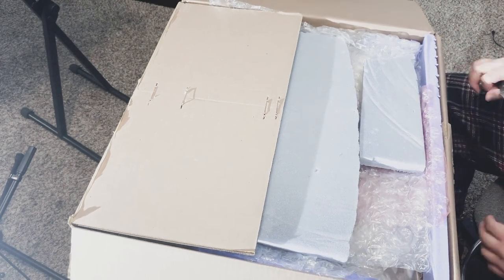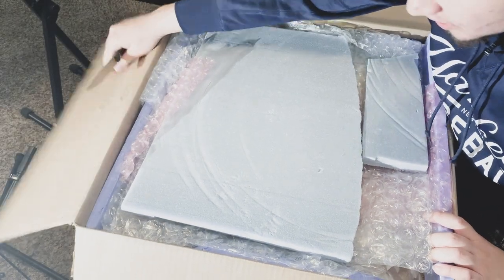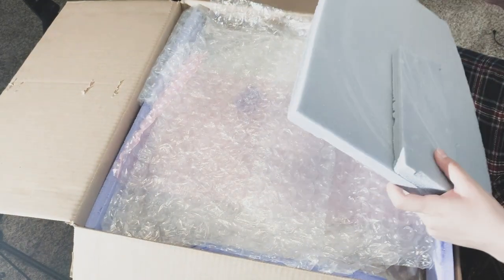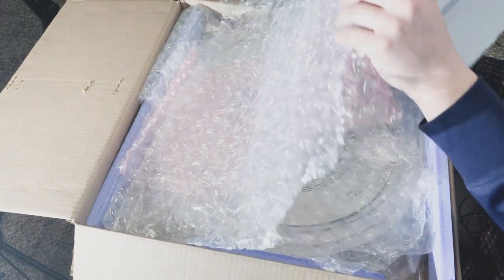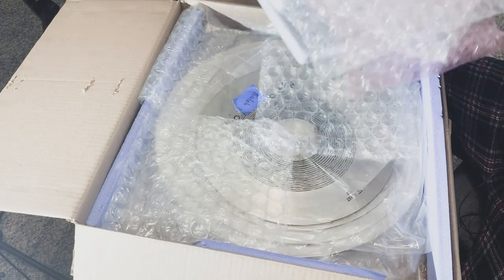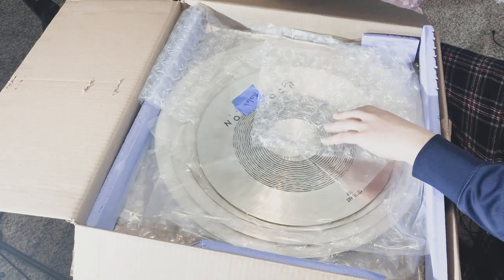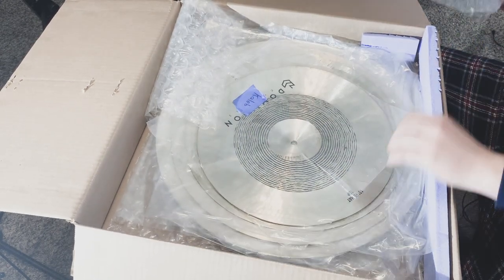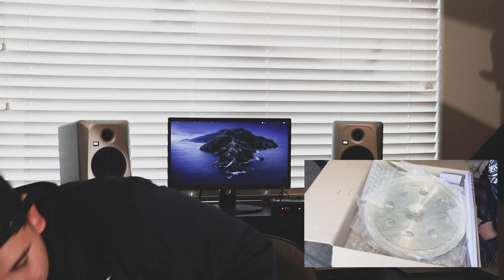Alright, so here we are — got the box fully open. The packaging is done super well, shoutout to everybody over there for taking care of me. These cymbals do come from Turkey, so they've been traveling quite a lot. Look at all this packaging! They even come with my name on them. This is my initial reaction, nothing's edited — I'm trying to make this as genuine as possible. Let me take everything out before we go in.